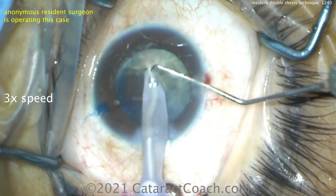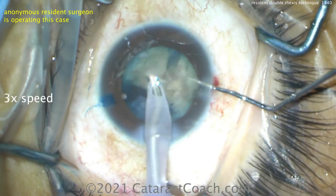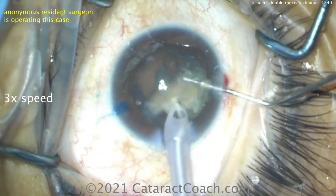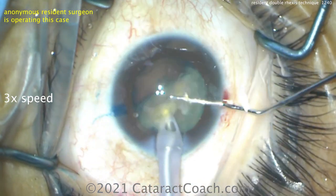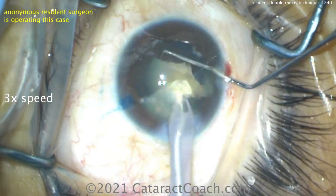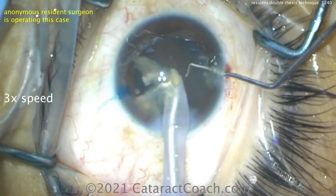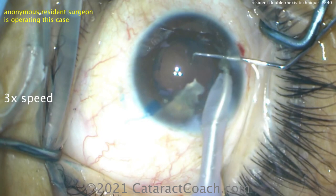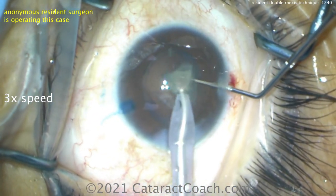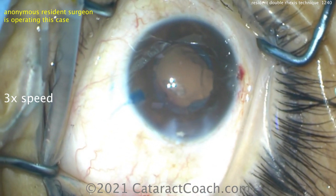So buzz in with the phaco probe, bring that piece up, and let's get around the equator and buzz into it. Remember, on the phaco chop, you want to chop at the highest vacuum. So when you start buzzing into the piece and you hear the vacuum go up, you want to chop at the peak of the vacuum — that's the most holding power. When you occlude on the piece, chop. But if you hear the vacuum pitch already starting to drop, don't chop there because you don't have the holding power.